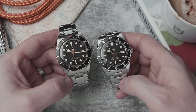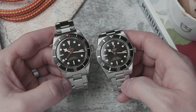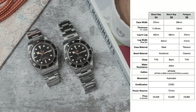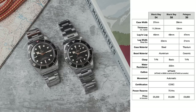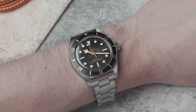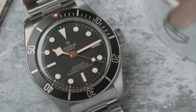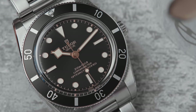The vintage look with all the modern technology inside is the best combination. The T-fit clasp on the BB54 is a massive winning point — phenomenal at this price point. The BB58 feels like it has more character because of the extra gilt, the red triangle, and the little bezel details, but it has the bad clasp. The BB54 tries less hard — it doesn't have all the guilt or extra details. If you go to try it on, don't wear a big watch beforehand, maybe go bare-wristed.